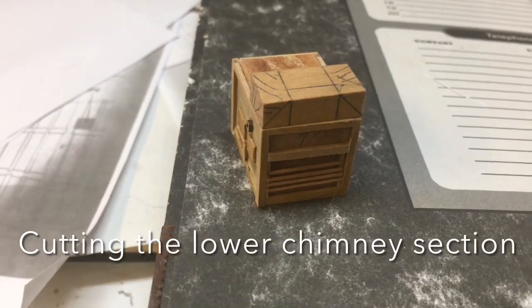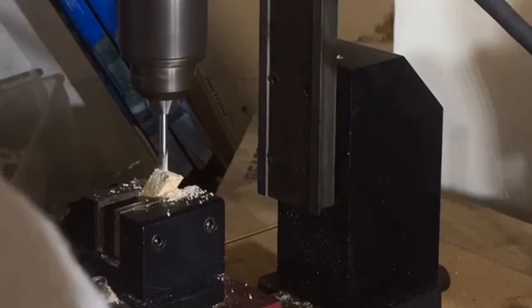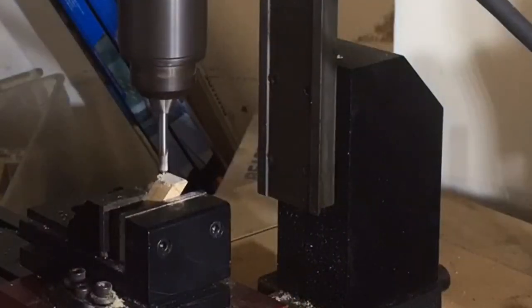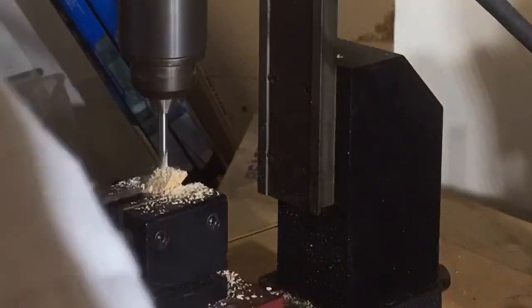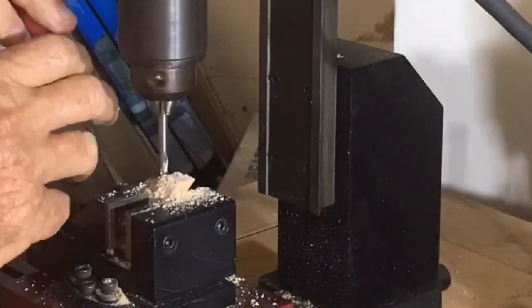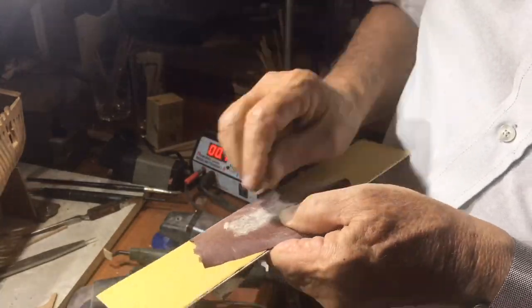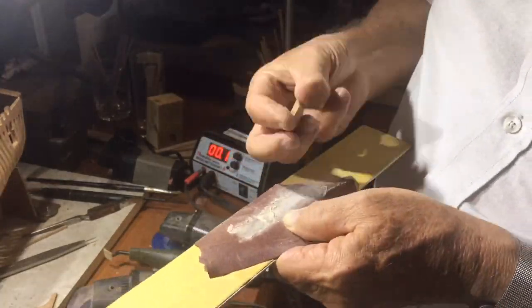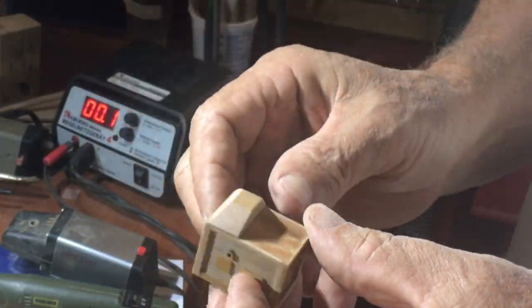To shape the top part — the chimney section — I took all the measurements from the plan and then went to the shearline mill to do this. It was just so easy to do it on the mill. For those who don't have a mill, you can do this with a file — it's really not that hard. I always leave a little piece extra so that the final taking-off of the last pieces is done by hand, and that way I get a perfect fit.